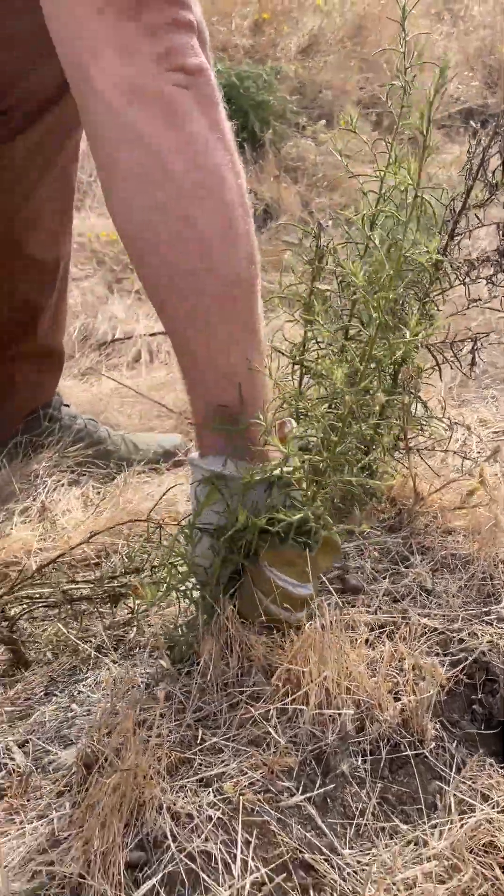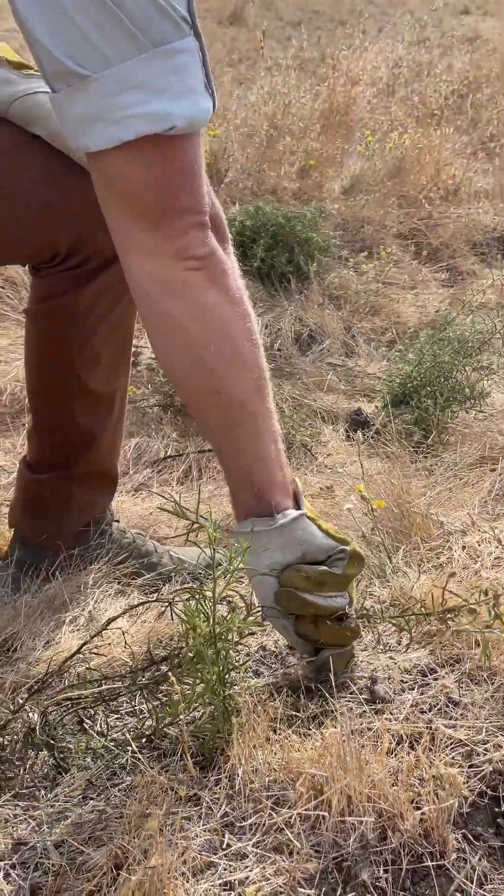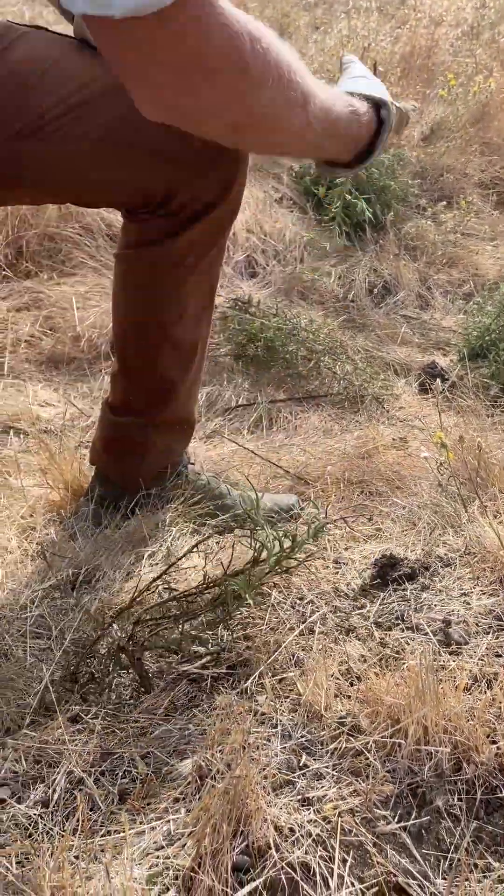We usually pull it by hand. We can also use other equipment. I'll spend a little bit of my day removing some of these stinkwort patches while we're out on these preserves.